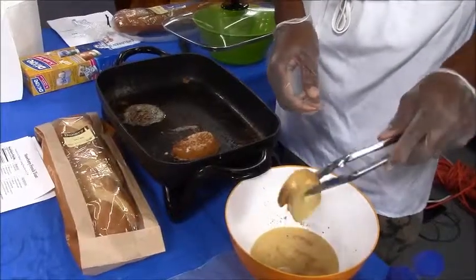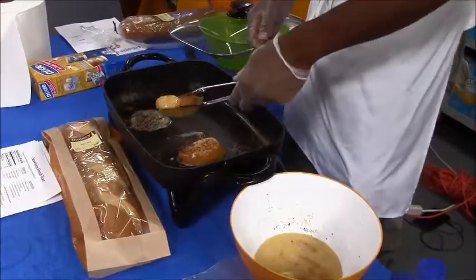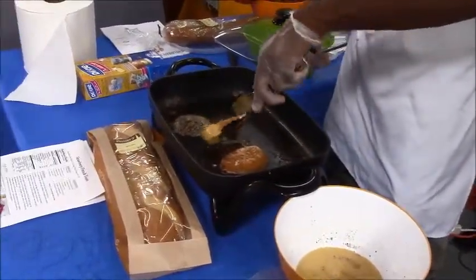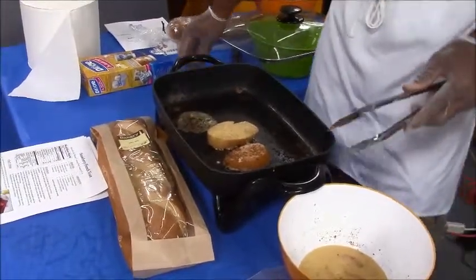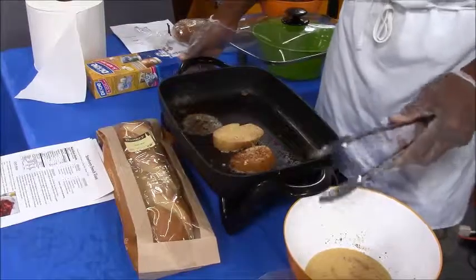Once you get the bread covered on both sides thoroughly, put it in the butter in the skillet and let it sit. Make sure the skillet is set to between 250 to 325 degrees.